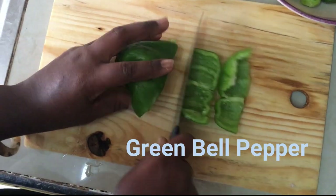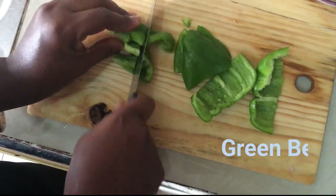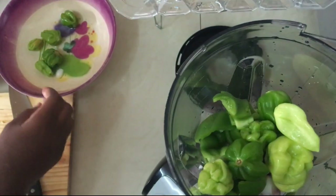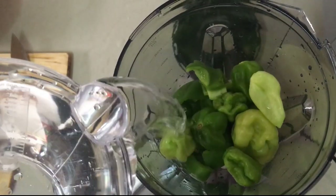So this is my green bell pepper — I'm adding that one as well. And I'm adding the black pepper, the green pepper. Just add a small amount of water.